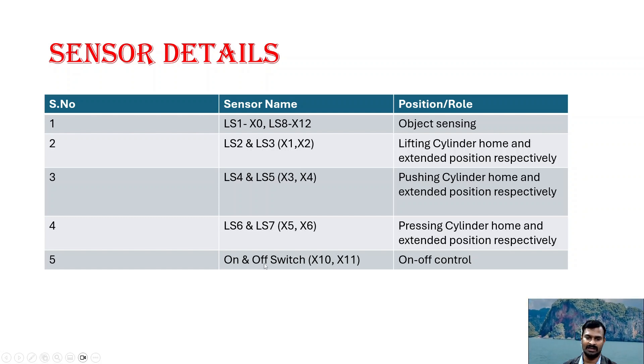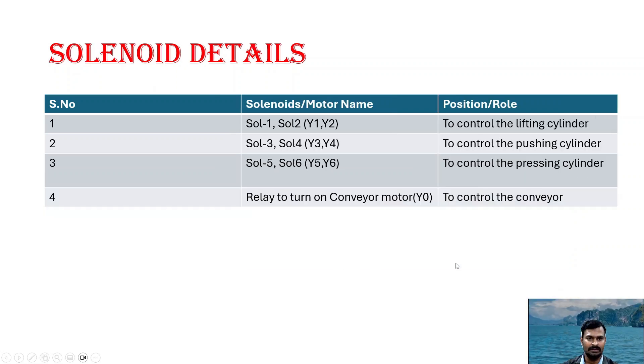For turn on and turn off we have a switch at X10 for on/off control. Solenoids 1 and 2 control the lifting cylinder, solenoids 3 and 4 control the pushing cylinder, solenoids 5 and 6 control the pressing cylinder, and we have a relay to control the conveyor motor.